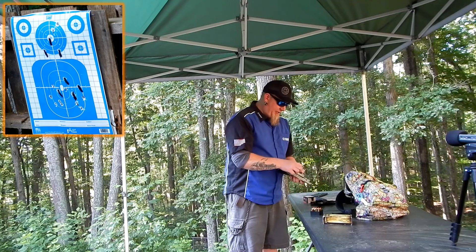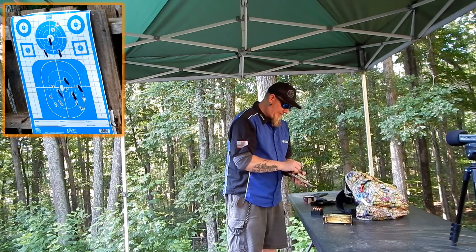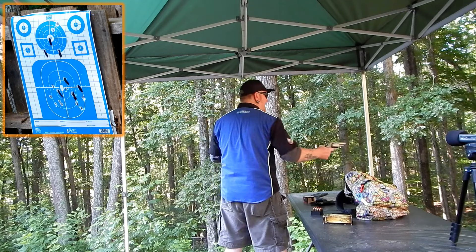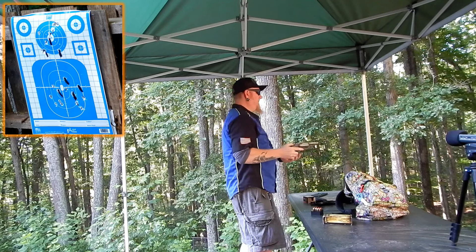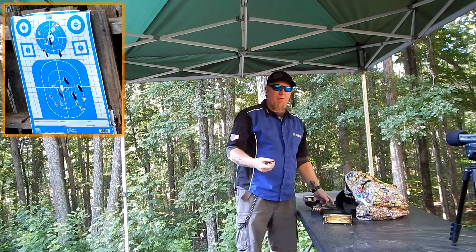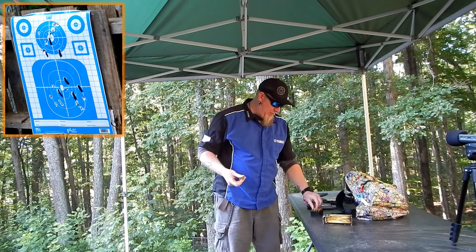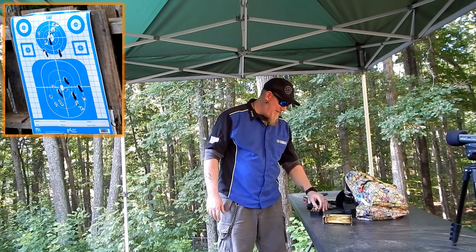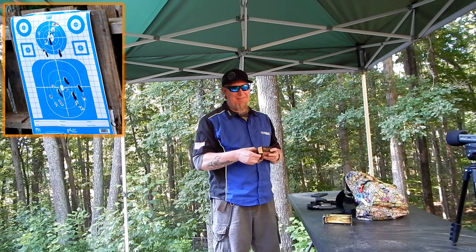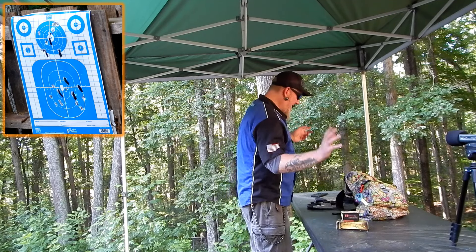Just to show you how controllable that is, we're gonna load up five more rounds and do one-handed headshots, also double action. Super, super easy — super controllable. I can say if this thing held more rounds, I would like this as a carry gun. These are some nasty rounds. I do like this gun — it is a lot of fun to shoot. The boom out of .45 Colt is very satisfying.